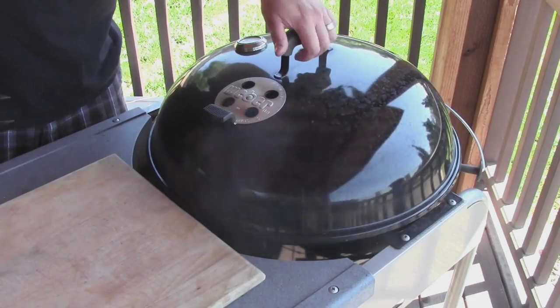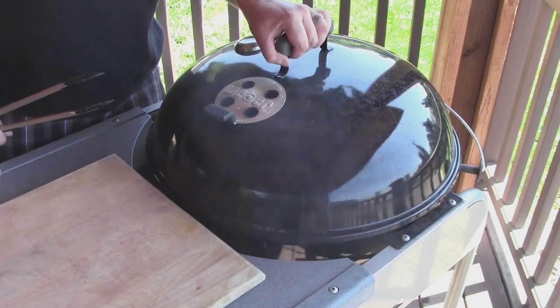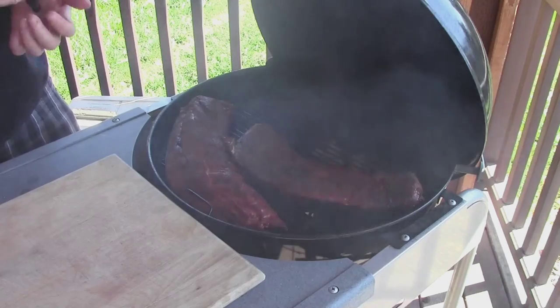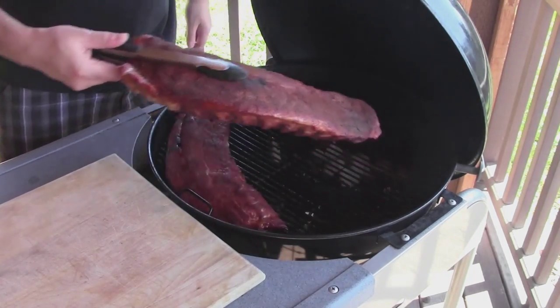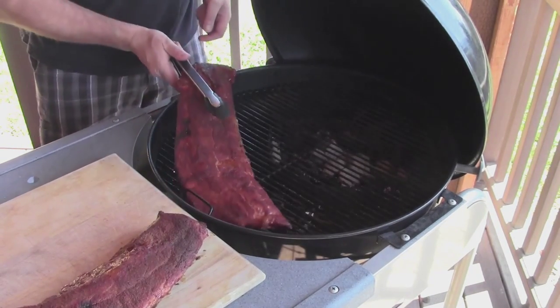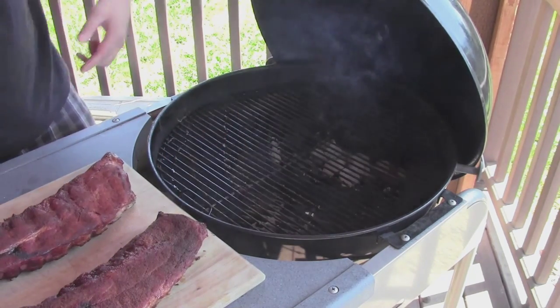Our ribs have been on for about three hours. Temp's been steady at 250 — pretty good. Sprayed them with some apple juice every so often. I can already tell the Jack Stack rub gave a really nice color to it. Let's go ahead and get these off and get them foiled.